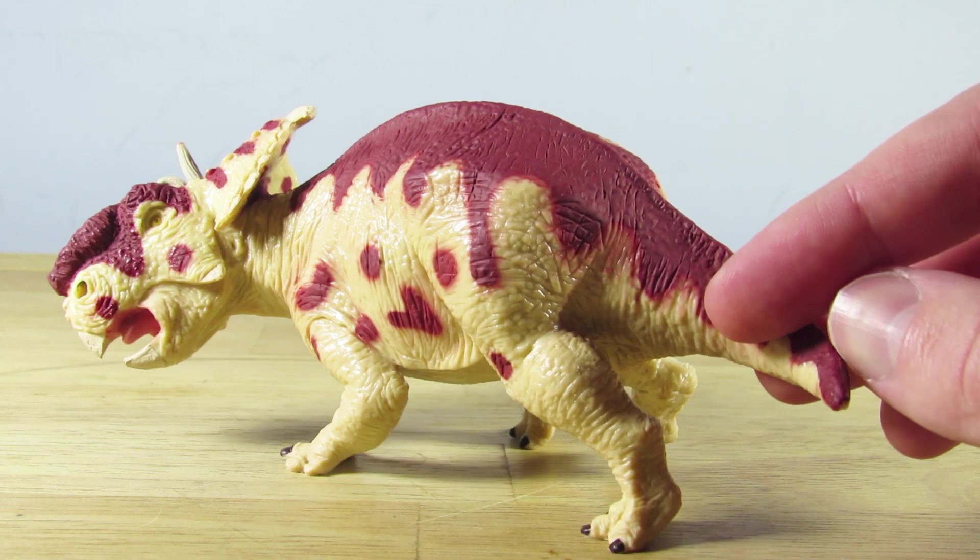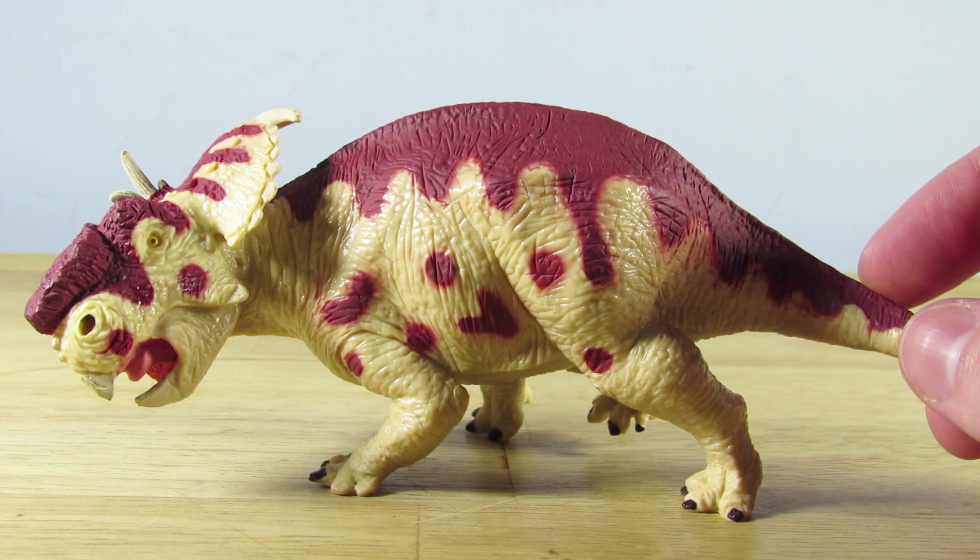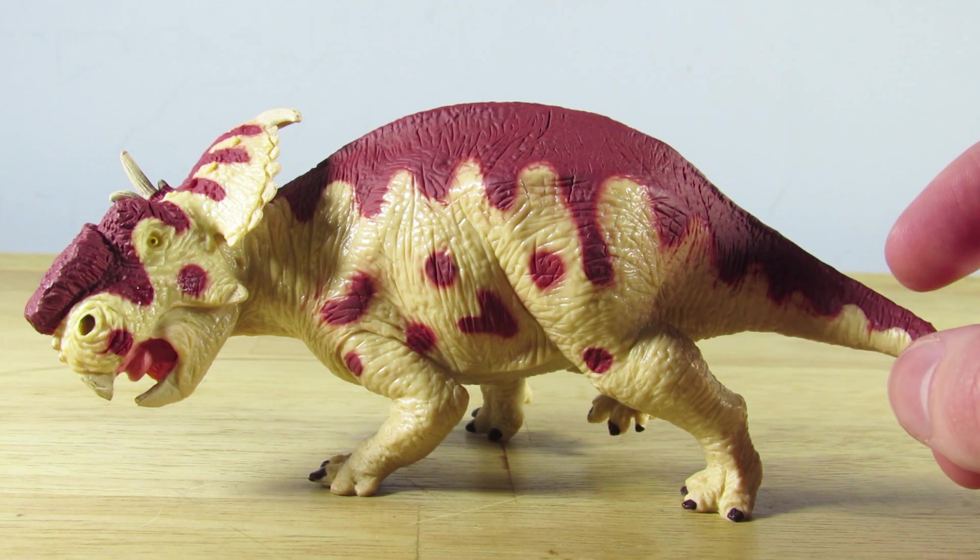That being said, I am not a massive fan of the coloration overall, but I do appreciate it for being very unique in comparison to a lot of other Ceratopsian figures on the market.